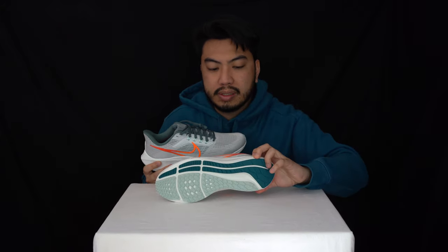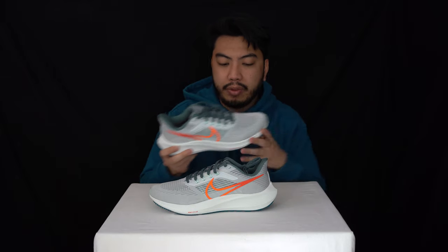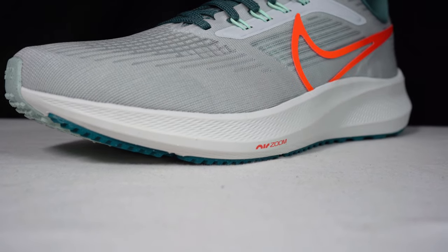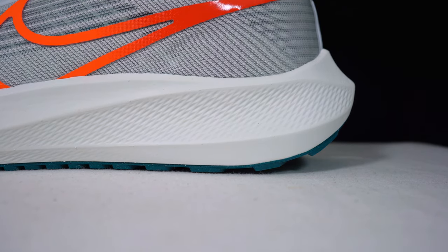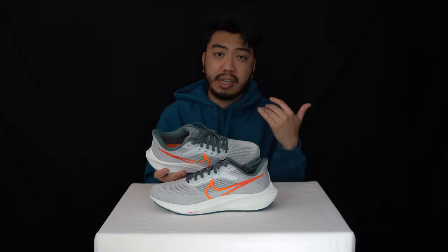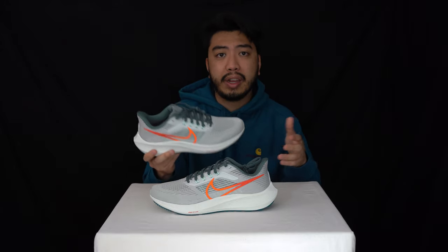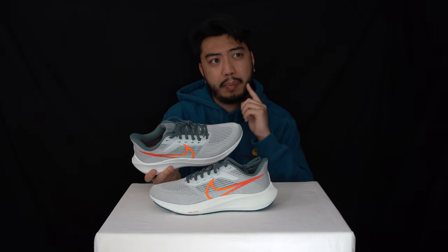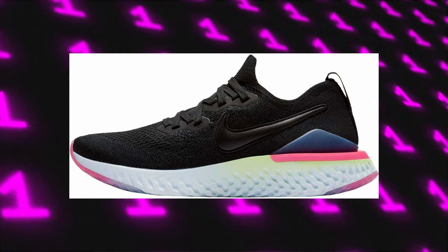Moving along to the midsole unit — this has Nike React technology. The foam is really lightweight and very responsive. We've done plenty of React technology sneakers in the past, and if anything, these are just as great — very reminiscent of the Nike Flyknit React, which were great sneakers we've reviewed here at OneUpReviews.